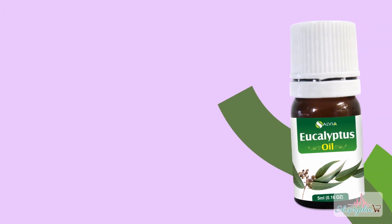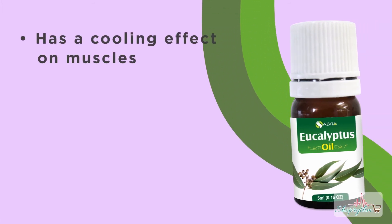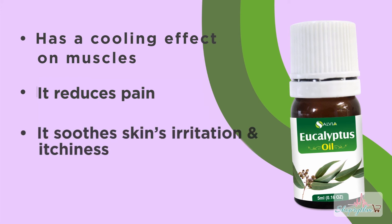Properties of Eucalyptus essential oil: it has a cooling effect on muscles, it reduces pain, it soothes skin irritation and itchiness, and it gives relaxation.